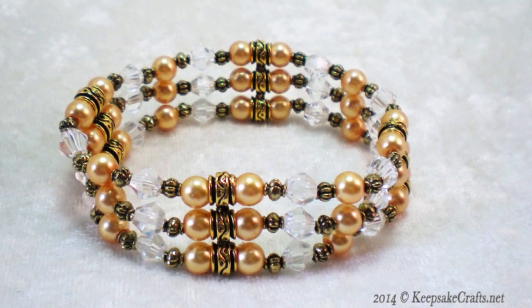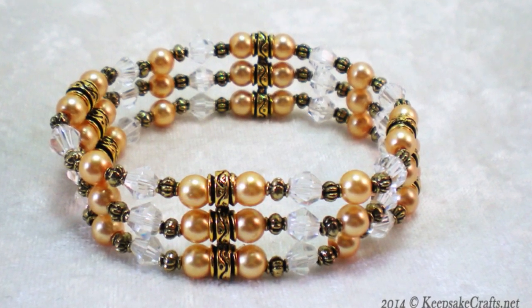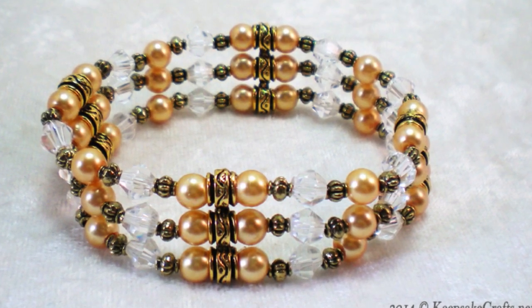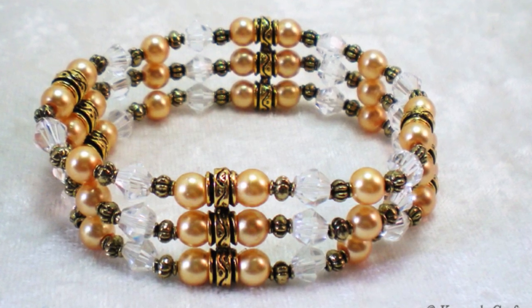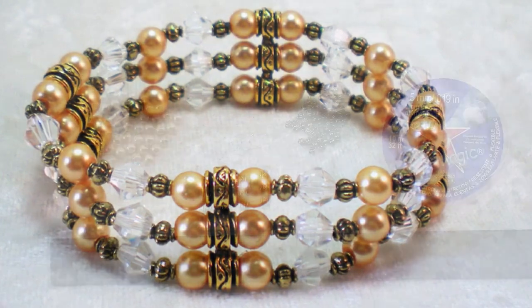Hello and welcome to another jewelry making video brought to you by KeepsakeCrafts.net. You may have thought that stretch bracelets were kids stuff and necessarily simple, but today I'm going to show you that by your choice of materials you can actually make one that's quite elegant.